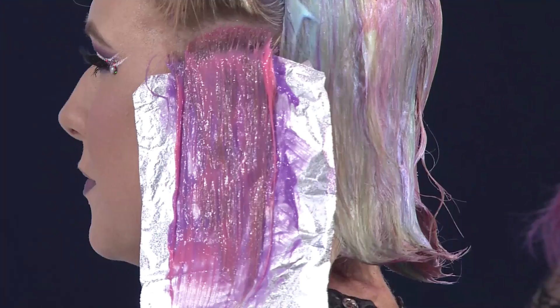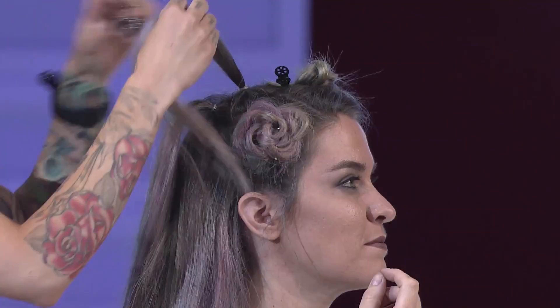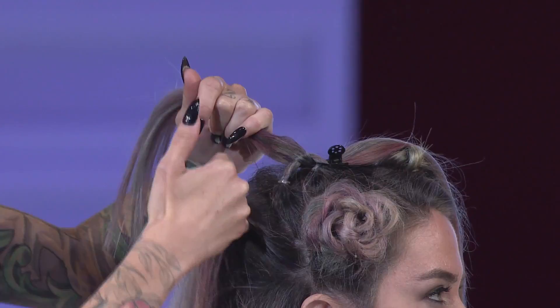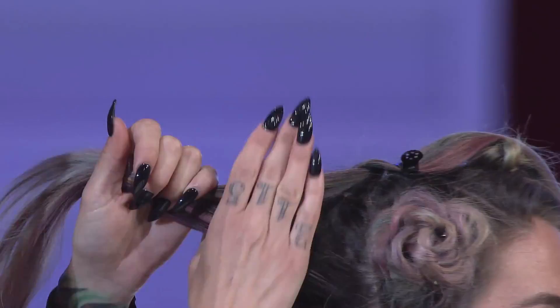I'm doing a pull-through braid now. Pull-through braids are the bane of my existence because starting them is a pain — once you get it going it's fine. You start with two ponytails, take your top ponytail, split it in half, take your bottom and pull it right over the top of those two, clip that away, and with those two pieces make another ponytail right below. This is just a really simple pull-through braid.